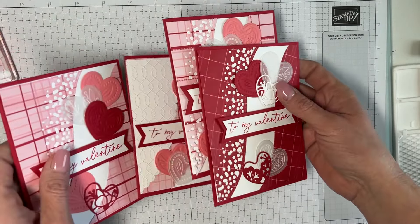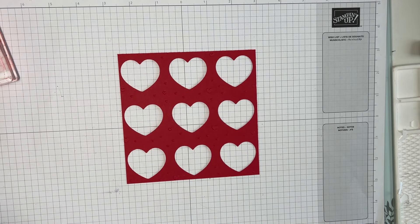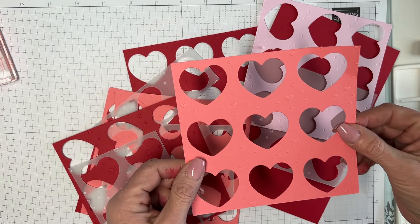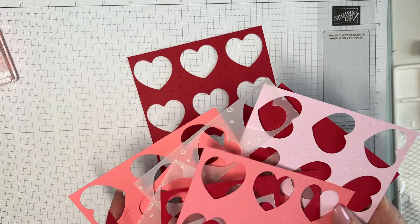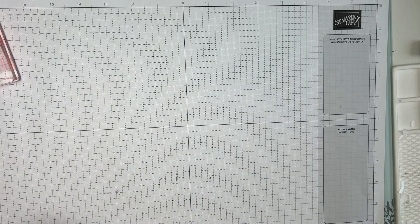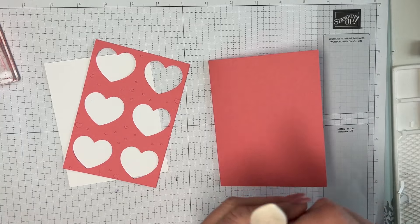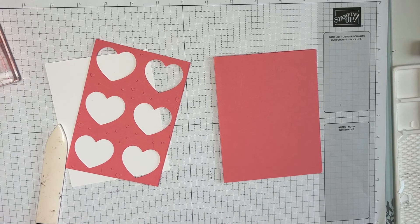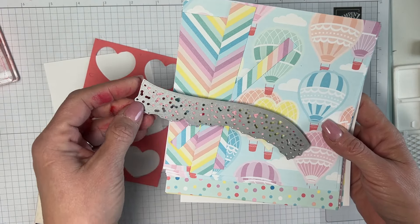Now I want to show you the bonus card. When you do the embossing folder die cut, you have these leftover pieces — the outer pieces are still embossed and still cute, so we're doing something with them! I'm going to use flirty flamingo this time because I had a bunch of it already made. This one is going to be short and sweet.